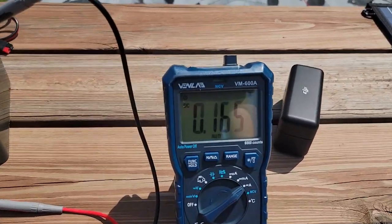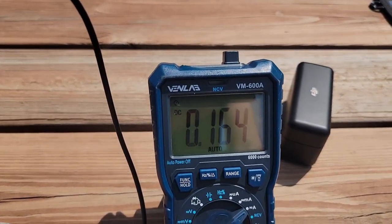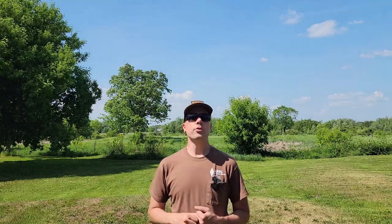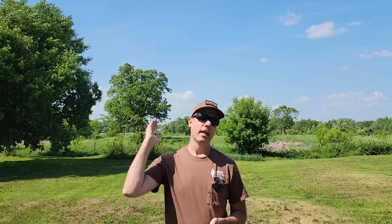Right now, with the amount of sun we have and the charge state of the battery, we're pulling 0.16 amps — and sometimes we get up to two. If this battery wasn't in fully charged float status, you'd likely see the full amperage the solar panel can pump into the battery. Since the battery's full, the charge controller just puts a little bit in to keep that charge up. A lot of different factors go into whether a solar panel puts out its rated power: the cleanliness of the solar panel, the amount of direct sunlight hitting the panel, and the charge status on the battery you're trying to push power into.